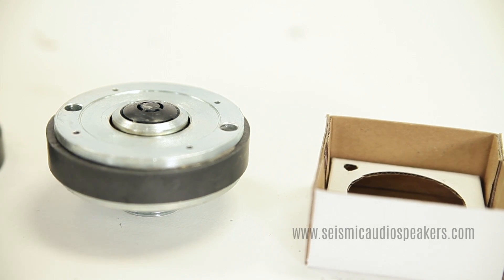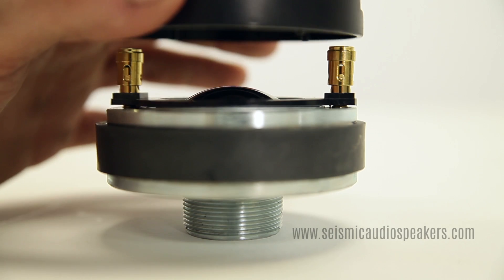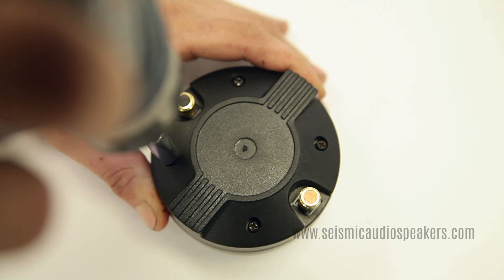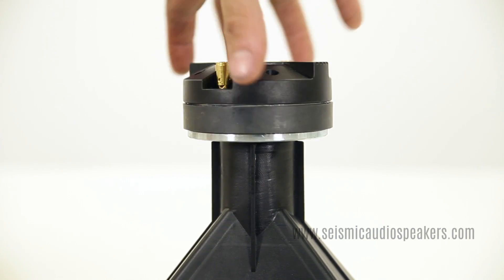Next, set the new diaphragm in place. Carefully put on the back and secure the four screws. Reattach the assembly back into the horn.